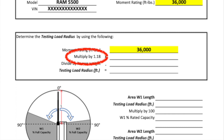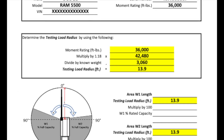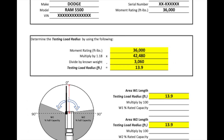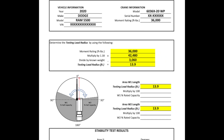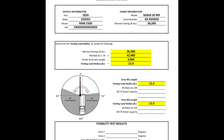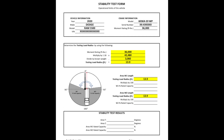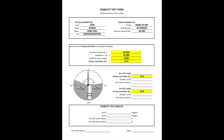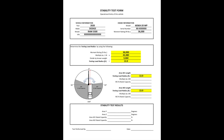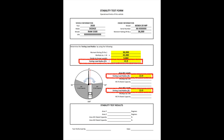This is because regulation requires that the crane be tested at 18 percent over its max capacity. In this example we are using a crane with a 36,000 foot-pound moment rating. When we multiply 36,000 foot-pounds by 1.18 it gives us 42,480 foot-pounds. This is the moment we need to achieve in order to complete the test. We are using a known weight of 3,060 pounds. If we divide 42,480 foot-pounds by 3,060 pounds this gives us 13.9 feet, which is going to be our testing load radius. You can input your testing load radius onto the form now that it has been determined.